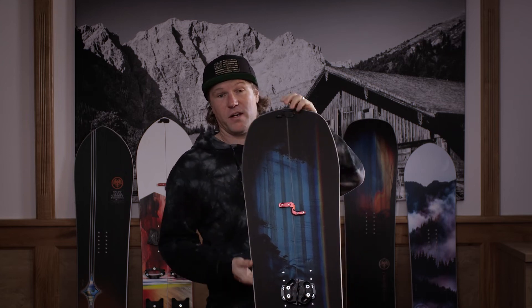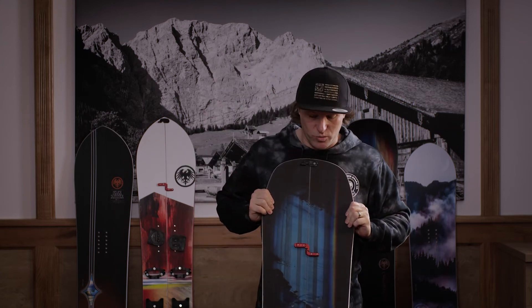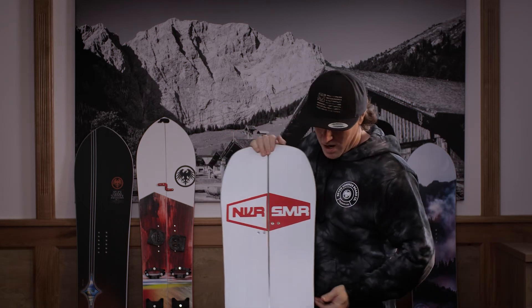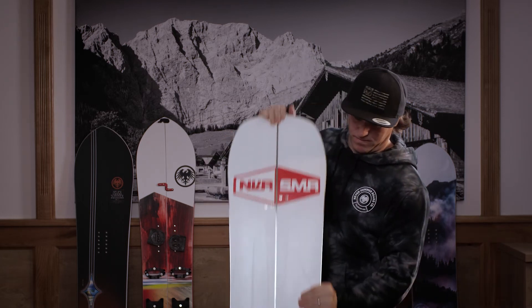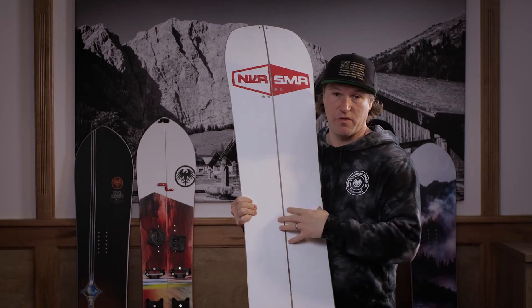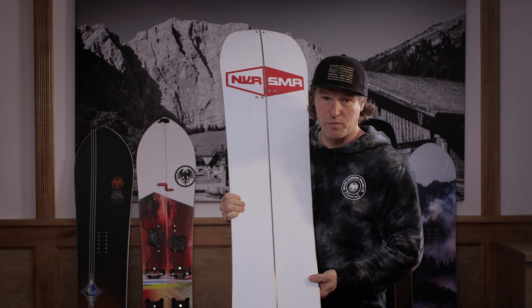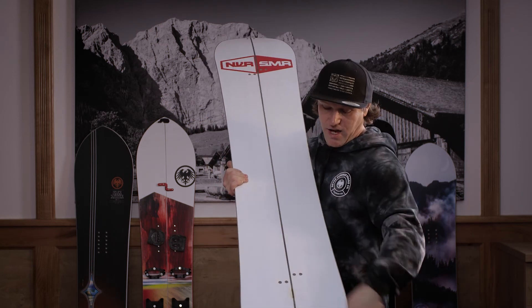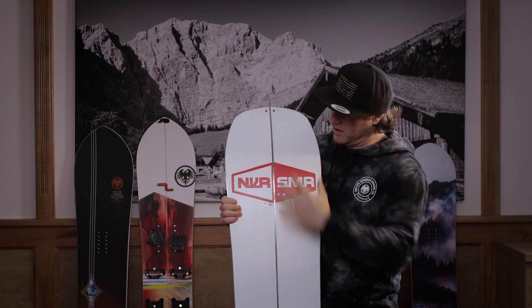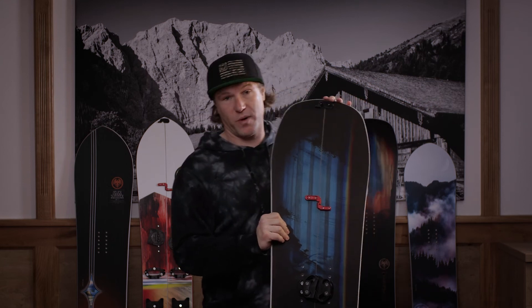Bei der Performance vom Board habt ihr noch zusätzlich gewisse Vorteile. Alle NeverSummer Boards haben Carbon Swinger in der Mitte, ein großes X. Vier Carbon Swinger für maximale Torsionssteifigkeit und Pop. Carbon Swinger im Tail und Carbon Swinger im V-Bereich in der Laus für maximale Torsions- und Pop-Eigenschaften.